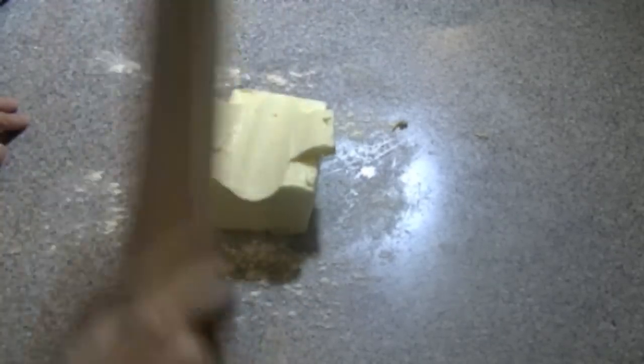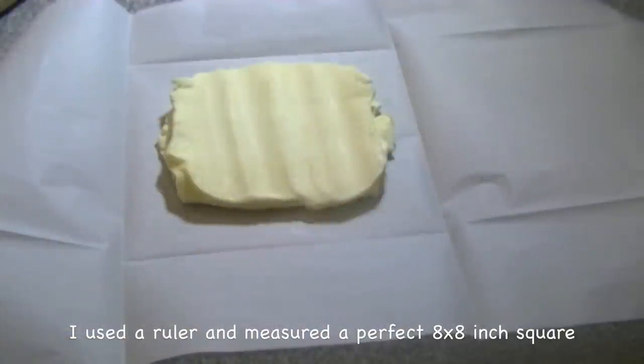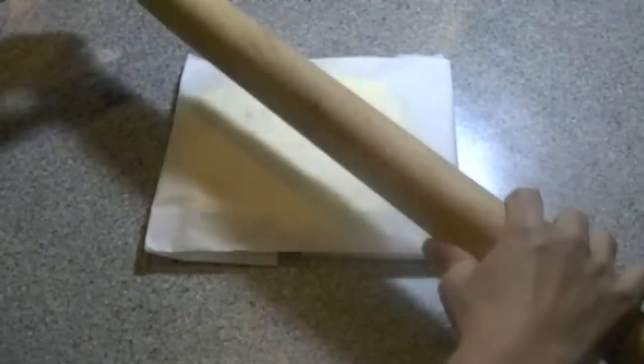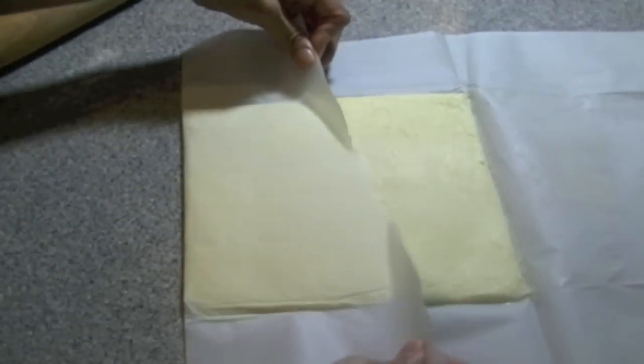On a lightly floured surface, you want to pound your cold butter until it's relatively square — it doesn't have to be perfect yet. Once your butter has flattened out quite a bit, place it onto your parchment square that you made earlier, fold the sides up over the butter, flip it, and then take your rolling pin starting from the center and roll out onto all four corners until you have a nice even 8 by 8 inch square of butter. When you're done, place your butter back into the fridge while you work on your dough.